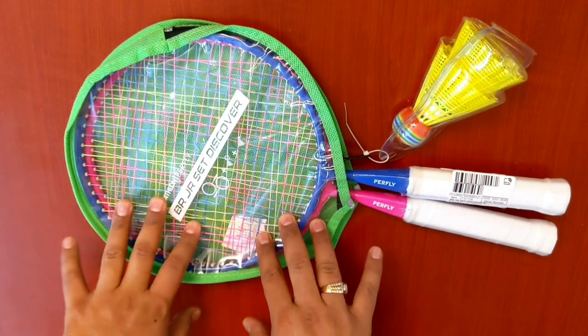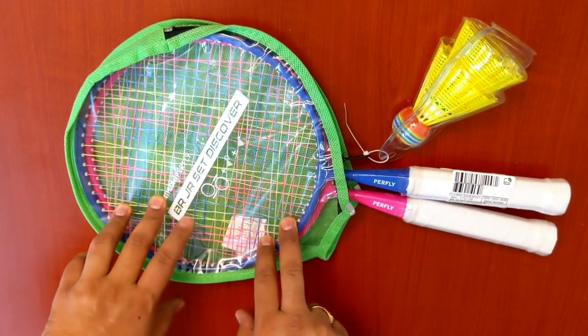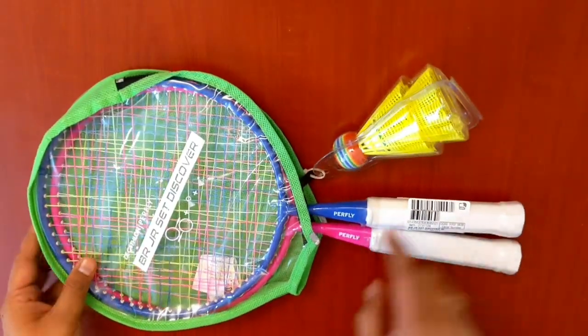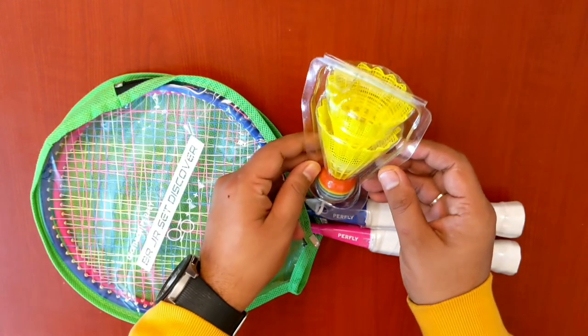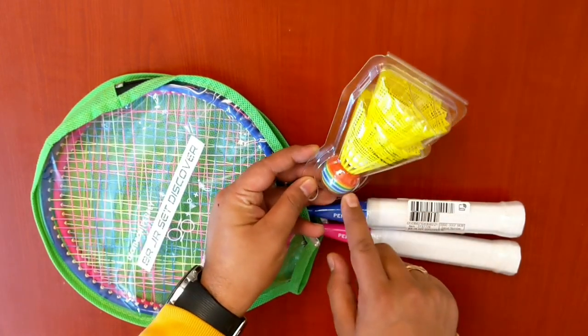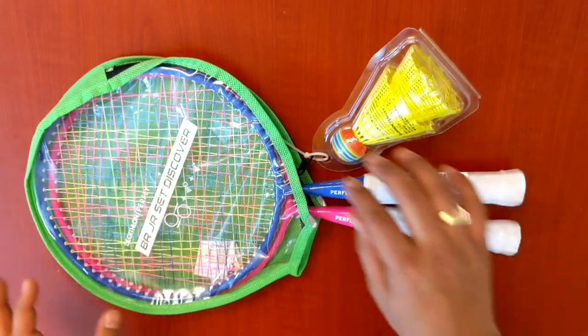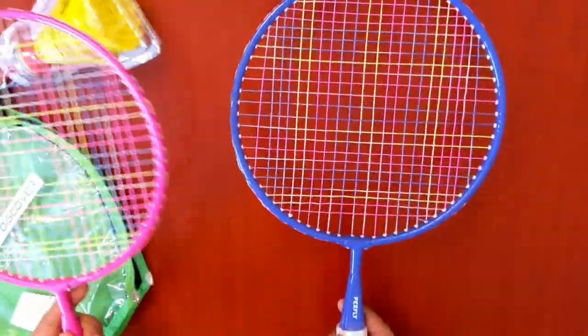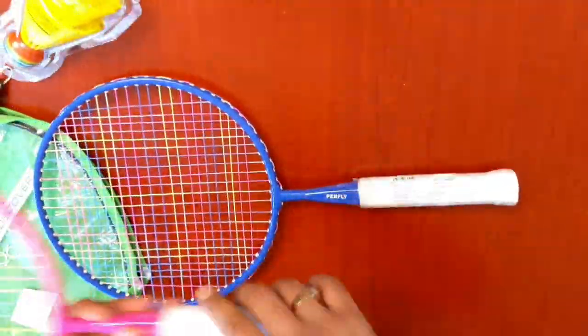Today we are going to unbox a kids badminton racket discover set. It has two rackets, one in blue color and one in pink color, and there seem to be two shuttlecocks, one of which should be a foam ball based shuttle. Let's open it — these are the two sets, one in blue color and one in pink.